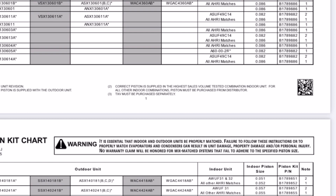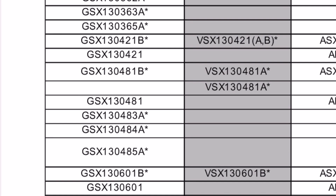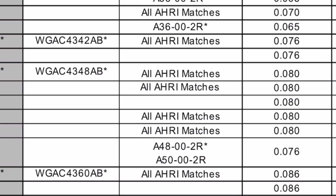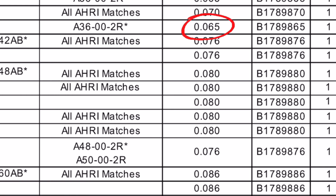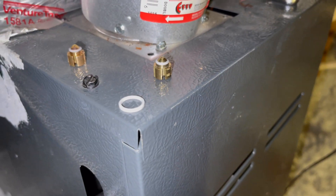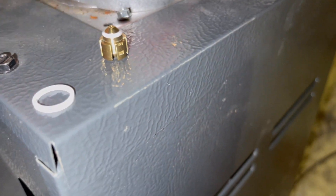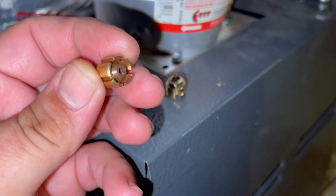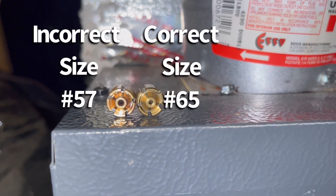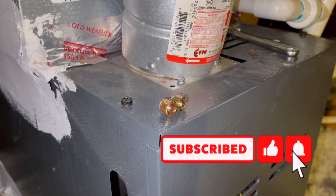We're going to go to Goodman's site, their piston chart - you can find that on Google by searching Goodman piston sizes. We're looking for a GSX 3036, which is a three-ton unit. We follow that line all the way over and our piston size should be a 65. So that piston that's in there is incorrect. The old one has the numbers 057 on the side - so that's a big difference that will throw off your readings and make you think other things are going on.